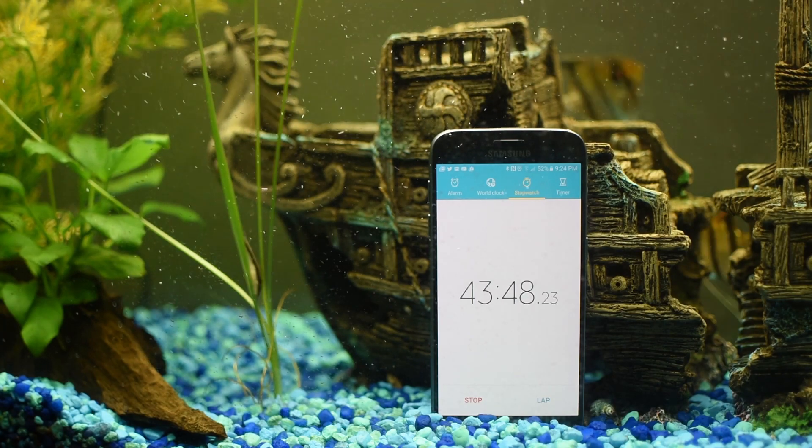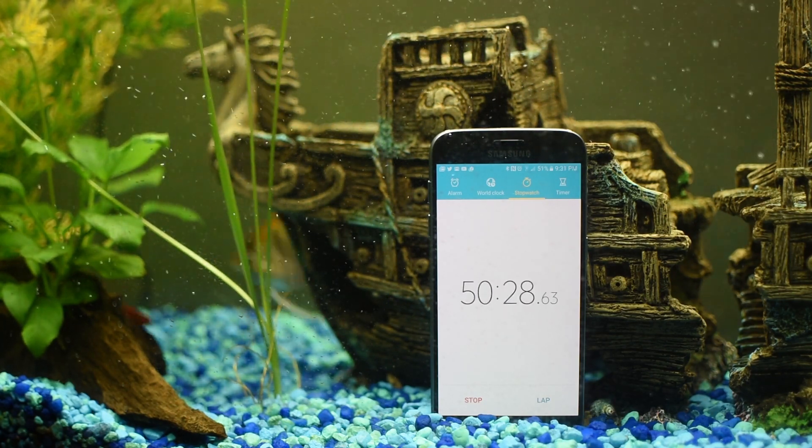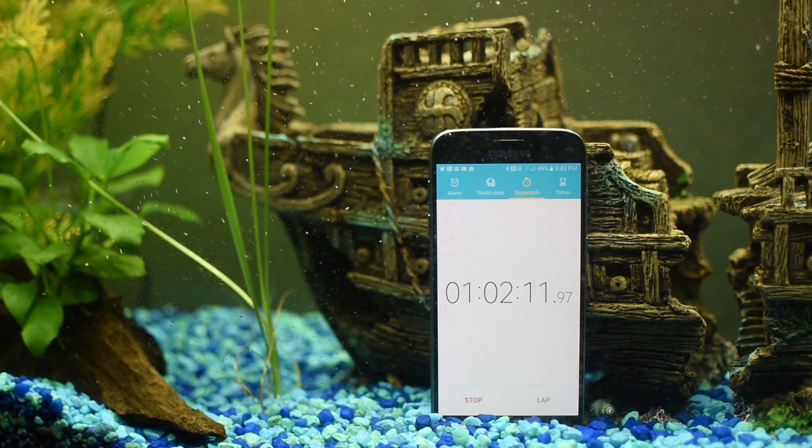Just make sure you're subscribed because I do make updated videos. I'll do a 3-month later video, a 6-month later video, and I will give updates on how this phone is working. And if it stops working due to this water test, you'll know.